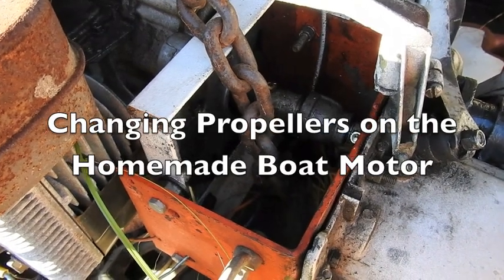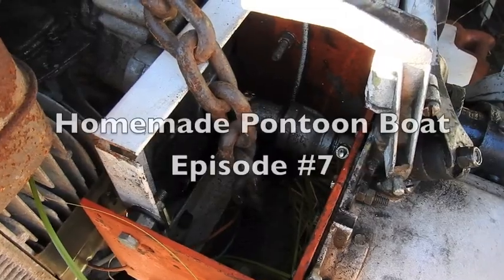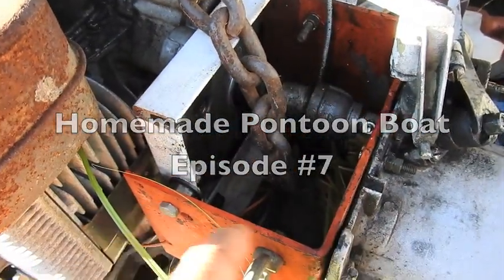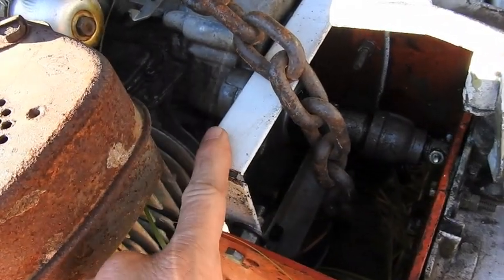I am right here with the homemade boat motor. It is not on the homemade pontoon boat, but I want to put it back on there. I get a lot of questions about how I built it. I got some metal and made a frame. This frame bolts the foot to the engine.